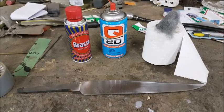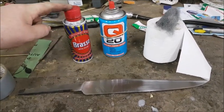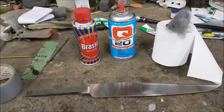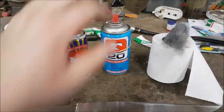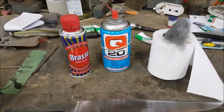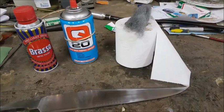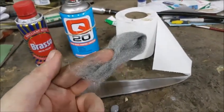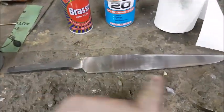Here are the ingredients for your successful knife etch. First we have liquid Brasso — any liquid polish will do. I like Brasso, it gives me the best results. And some Q20 or WD40, or whatever you prefer to lubricate your blades. Your favourite choice of toilet paper and some 4-0 steel wool. Of course, let's not forget the knife.